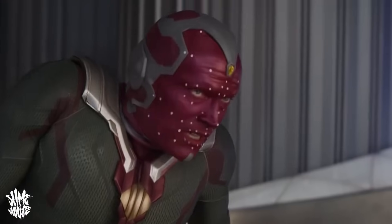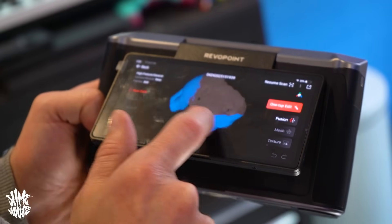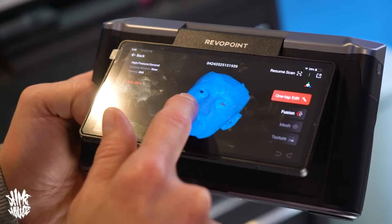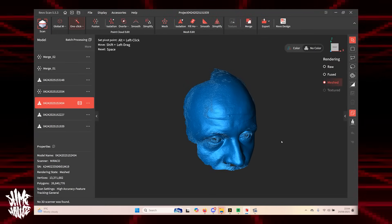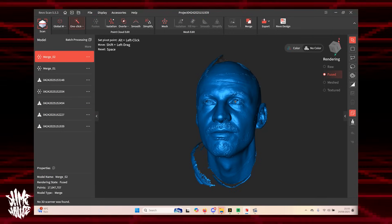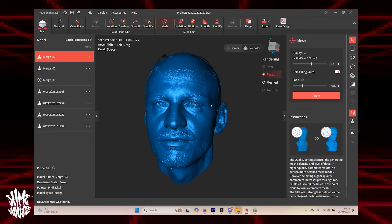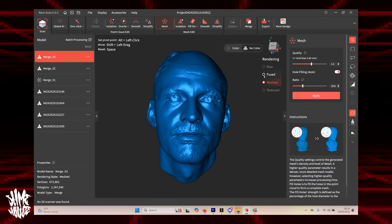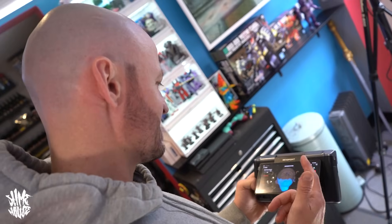Even though I kind of rushed it and didn't have much time before he had to leave, I still managed to scan his head from a couple of different angles, and the finished results were honestly super impressive — especially once I'd transferred it to the laptop and started piecing things together. It was really interesting to have a couple of different versions: one very detailed that you could use on an action figure, and one more simple that could work for a 28mm Warhammer scale or a 3¾-inch figure. Once again the Miraco really knocked it out of the park.